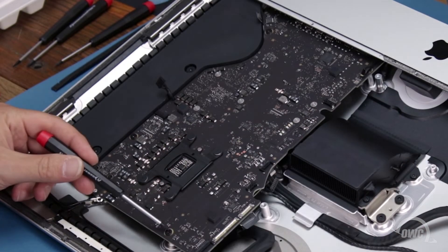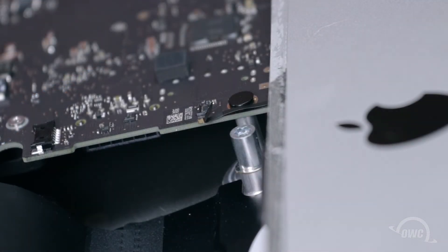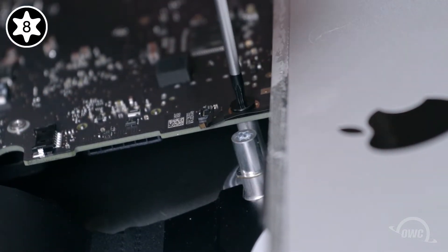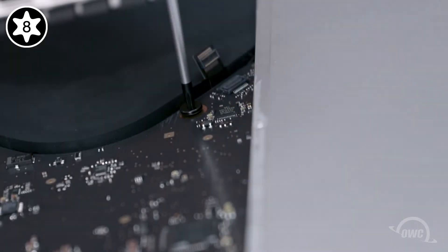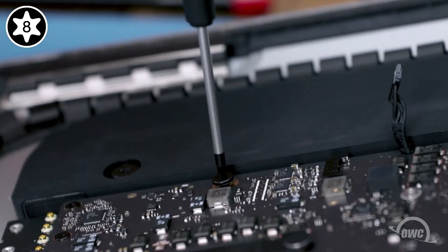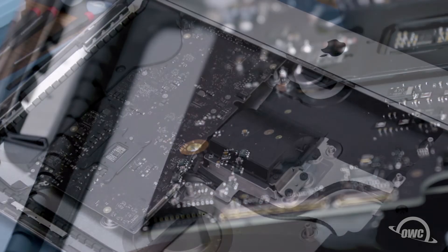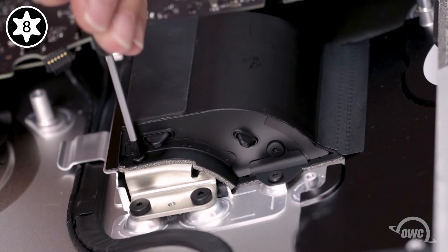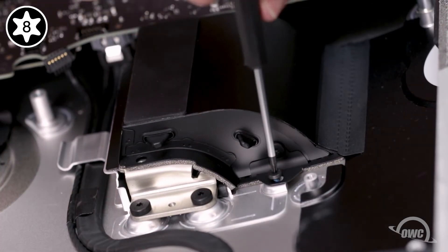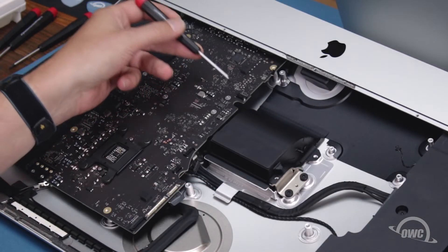We can now remove the four Torx T8 screws that hold the board in place. The screw nearest the Apple logo will have an anti-tampering label over it — all you need to do is poke the tip of the screwdriver through it and remove it like normal. The other three screws will remove normally. Next, we need to remove the Torx T8 screws attaching the heatsink to the fan grate. Start with these two along the outside. The other two are accessible through these notches along the edge of the logic board.